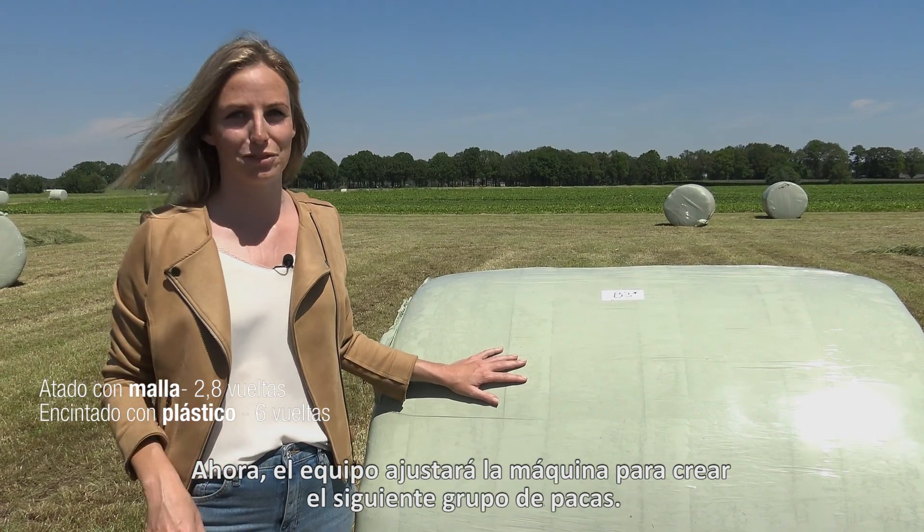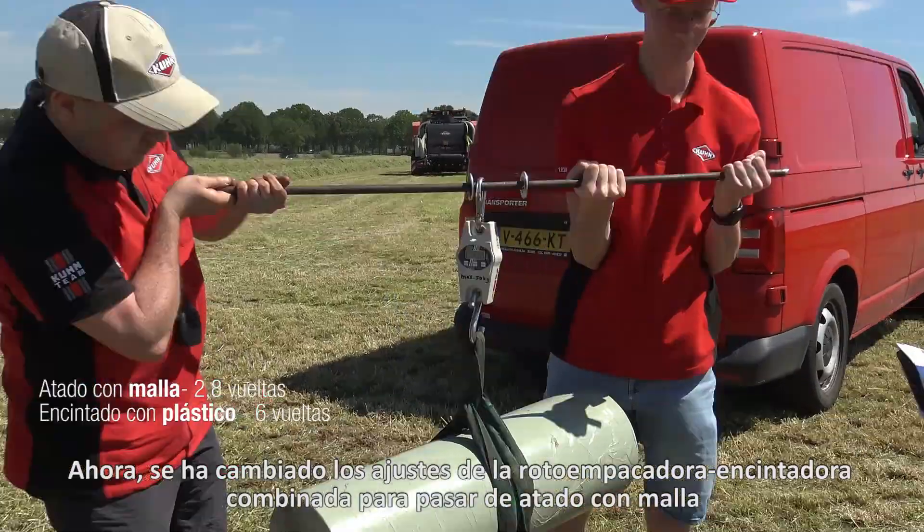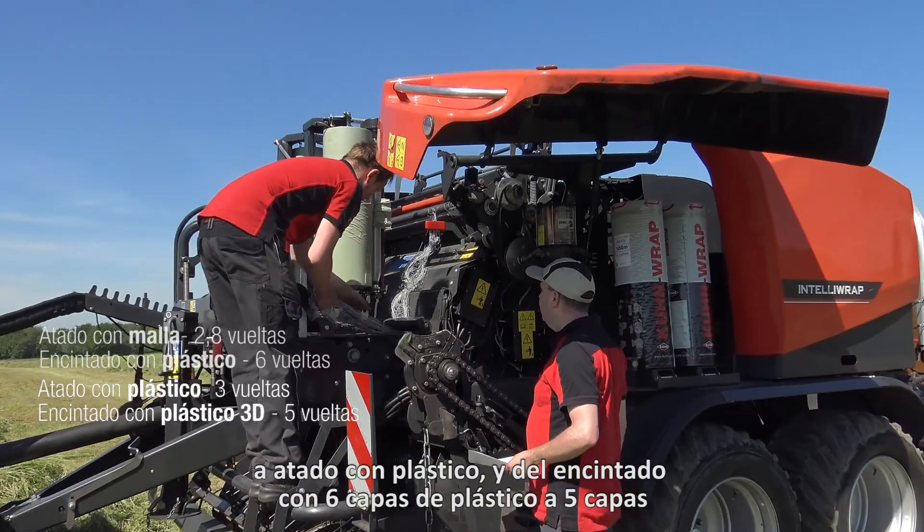The team is going to adjust the machine for the next group of bales. The baler-wrapper combination is now changed from net binding to film binding and from 6 layers of wrapping to 5 layers of wrapping.